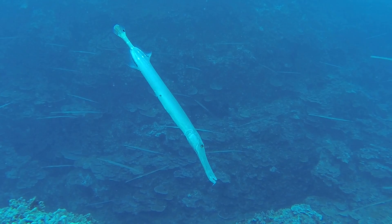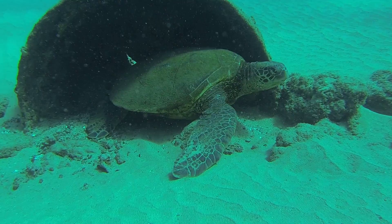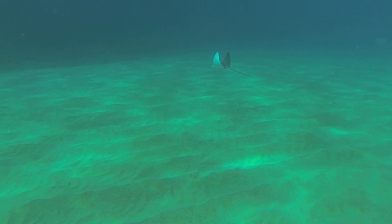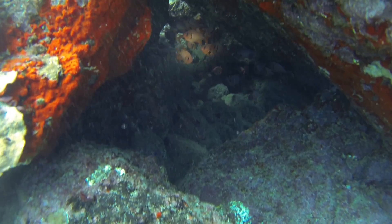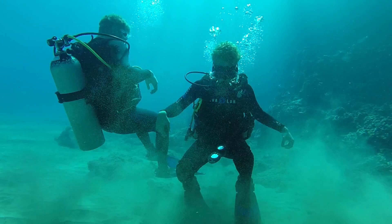So there's lots of reef fish, trumpet fish. You're gonna have turtles, even some non-native fish. And if you're lucky enough, you'll get to see some spotted eagle rays at this site. Because of the wide open sandy area, it's a great place for beginners to learn their buoyancy control.